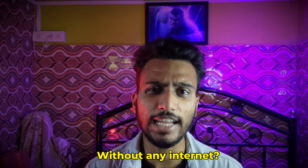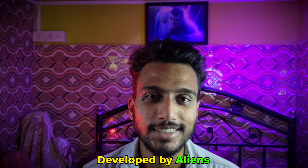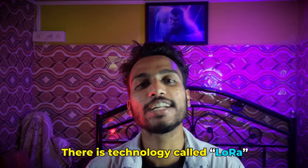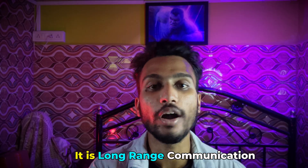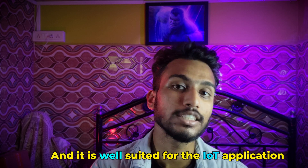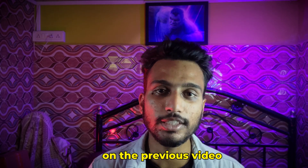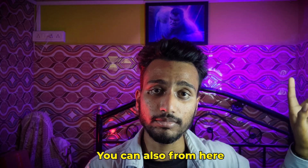Have you wondered — without any internet, can you send data? There is a technology called LoRa. It is a long-range communication protocol that is a low power consumption device, and it is well suited for IoT applications. All the details are explained in the previous video, so you can watch from there or from the description link given below.